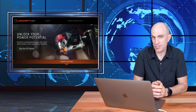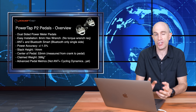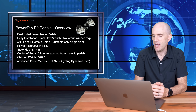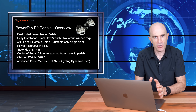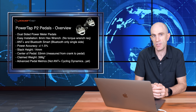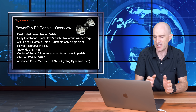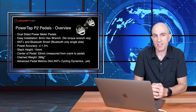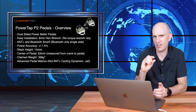Technical specifications of this power meter are as follows. Dual-sided power meter, easy installation with an 8mm hex wrench, no torque wrench required — that's a godsend. ANT+ and Bluetooth Smart compatibility. Now the Bluetooth Smart one's a bit of a gotcha with the PowerTap P1s and P2s: they'll only send one side of power. They don't do the dual left-right through the one Bluetooth channel just yet. Power accuracy claims plus or minus 1.5%, stack height 14mm, so they are a little higher than a normal set of pedals.